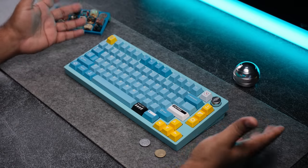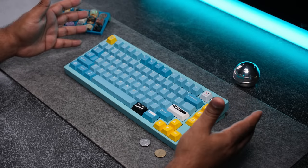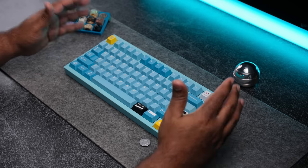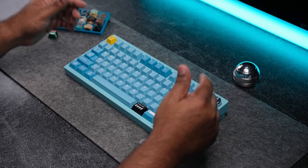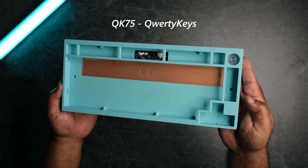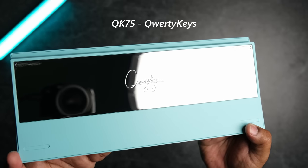The 75% layout with the knob is one of the most popular amongst newcomers to the hobby. The Keychron Q1, GMMK Pro, and a couple others have been dominating the space with quality boards at an affordable price, but it's time for them to take a big step back. The QK75 is the best 75% keyboard under $200 that I have personally reviewed.